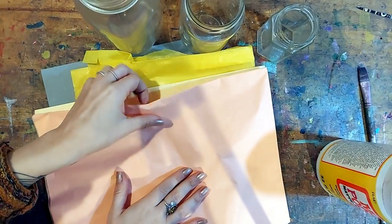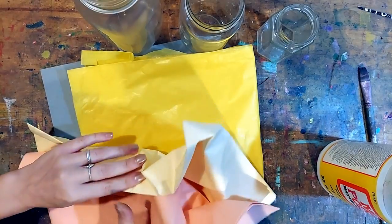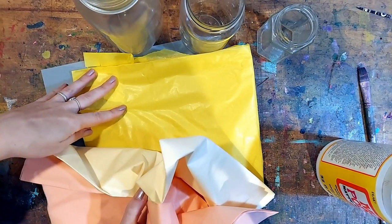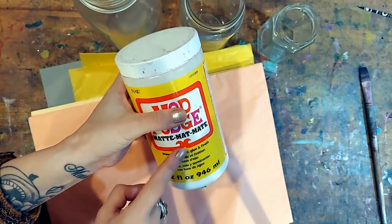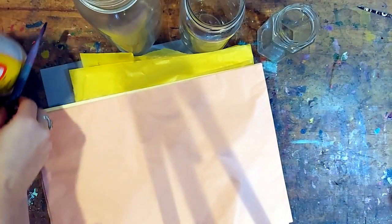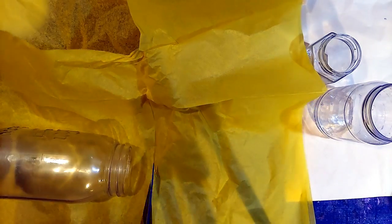To create a beautiful glow, we're going to use some Mod Podge and tissue paper on the outside of our jar. You can use any color you like. I'm going to use warm candlelight colors, but a green ancestor lantern could be very cool and very spooky.